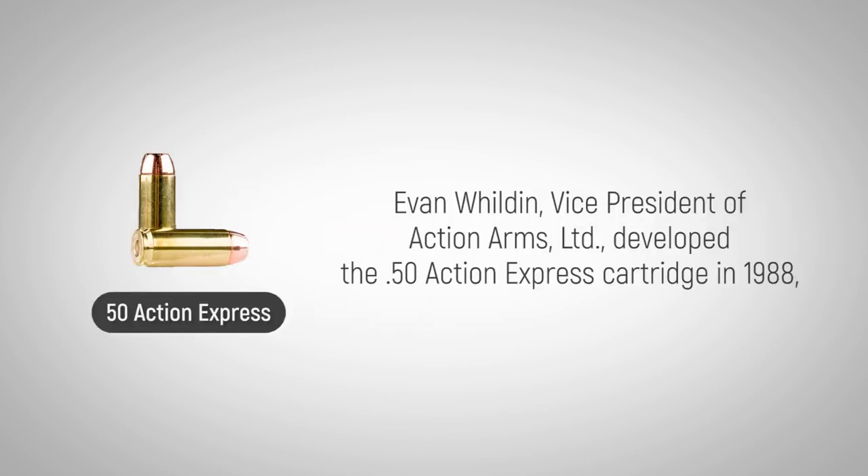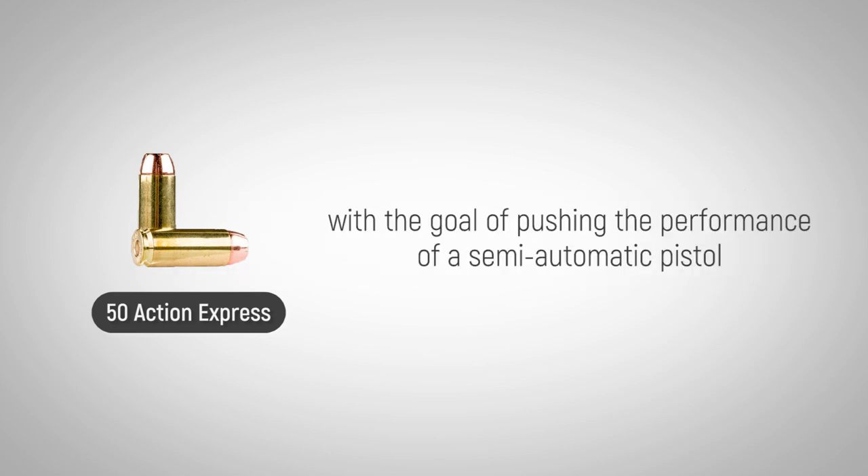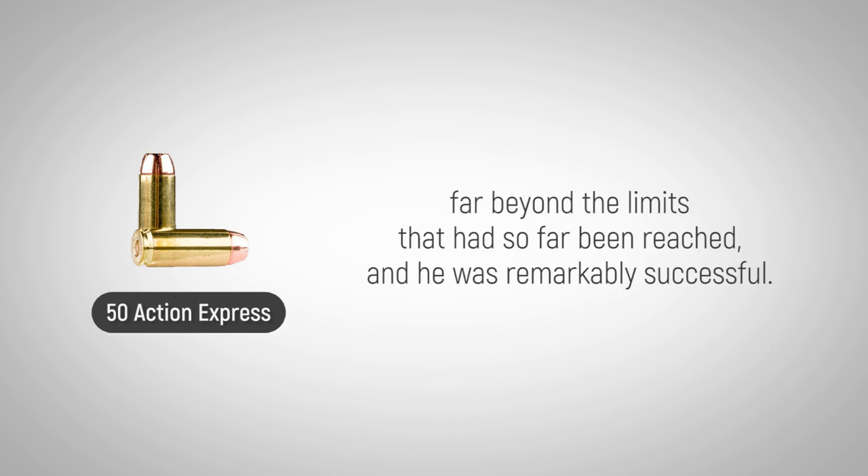Evan Wilden, Vice President of Action Arms Limited, developed the .50 Action Express cartridge in 1988 with the goal of pushing the performance of a semi-automatic pistol far beyond the limits that had so far been reached. And he was remarkably successful.